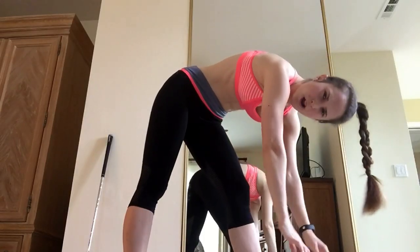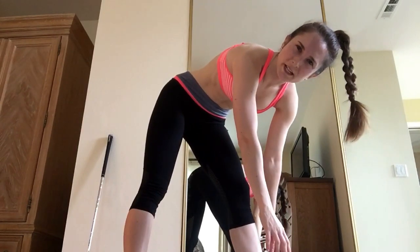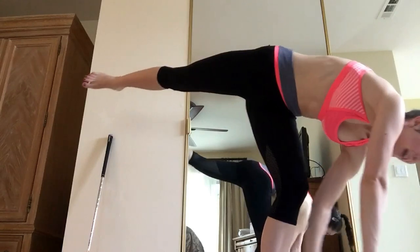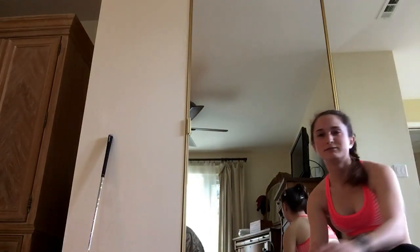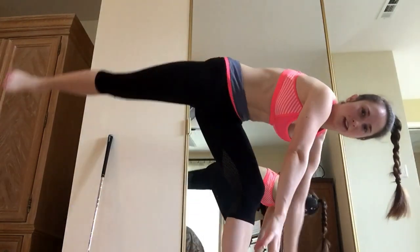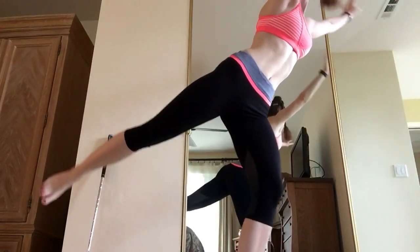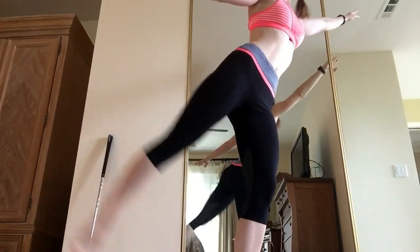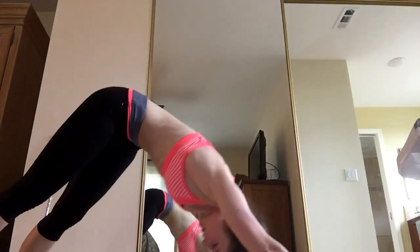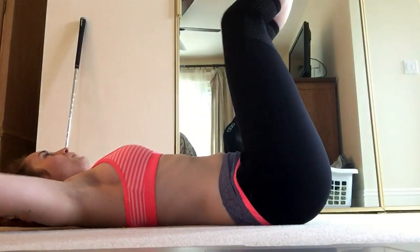You're going to come into a standing split, which means you're going to lift that back leg. Drop your head. If you're a beginner, just use that as a stretch. Release that head all the way down. Breathe. Stretch. If you're doing the advanced version with Anna, we're going to bend that standing leg. Drop it. You're going to come all the way up to a standing arabesque. From here, you're going to tap that foot down and lift. We're going to do 3 of these. Shoulders down.